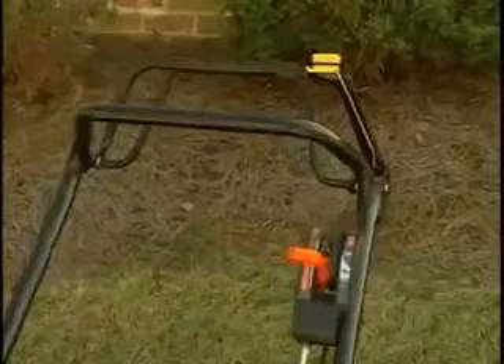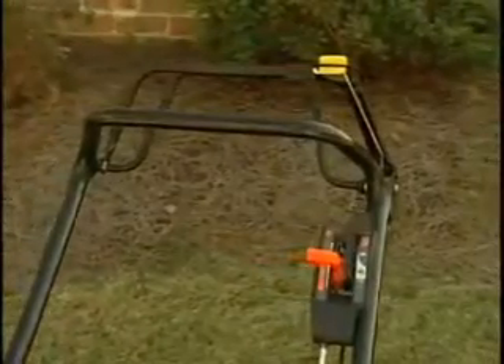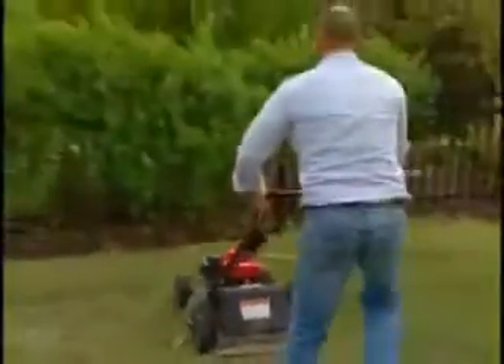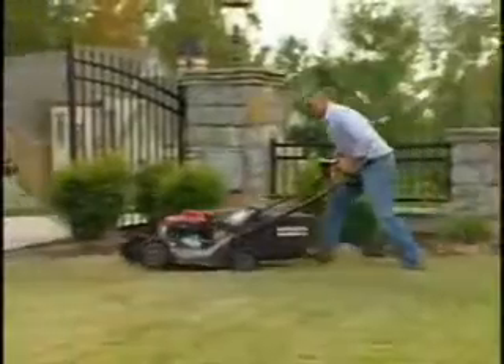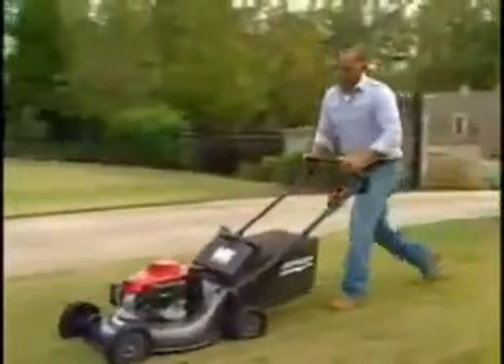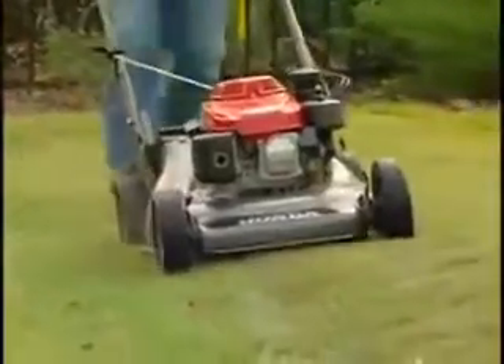The HRC 216 HXA also features a hydrostatic transmission, or cruise control. Cruise control allows you to infinitely vary the ground speed and instantly increase speed for smoother operation. Commercial users will enjoy the flexibility, performance, and durability of the hydrostatic transmission, not to mention the speed.